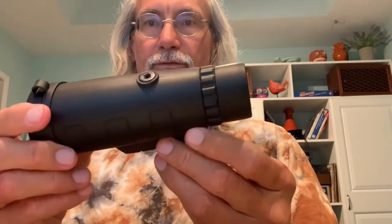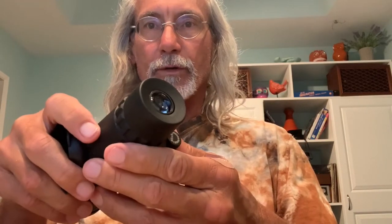I got one of these for a Christmas present and it's supposed to work with your iPhone, but there's no electronic attachment or any of that.